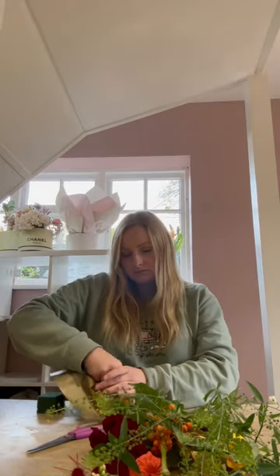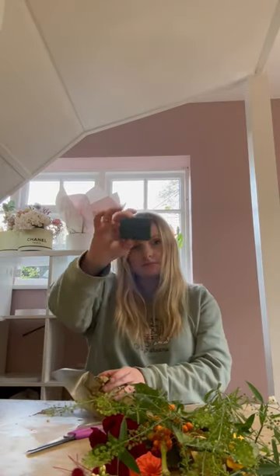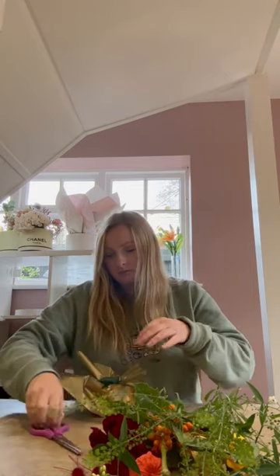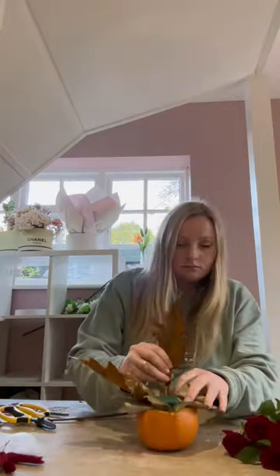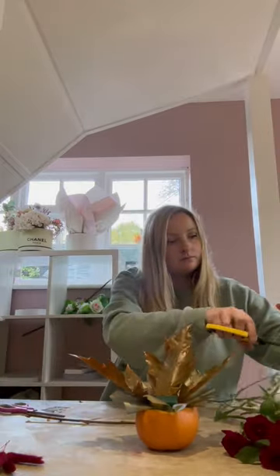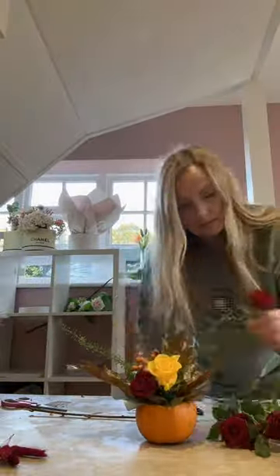Then put a little square of cellophane into the pumpkin and a little bit of floral foam as well, but you can put water in it if you want to. I then took the excess cellophane off and put some foliage in there — the more autumnal the better. So I've got some oak leaves going in there and a little bit of thalassee as well, but you can use any foliage.